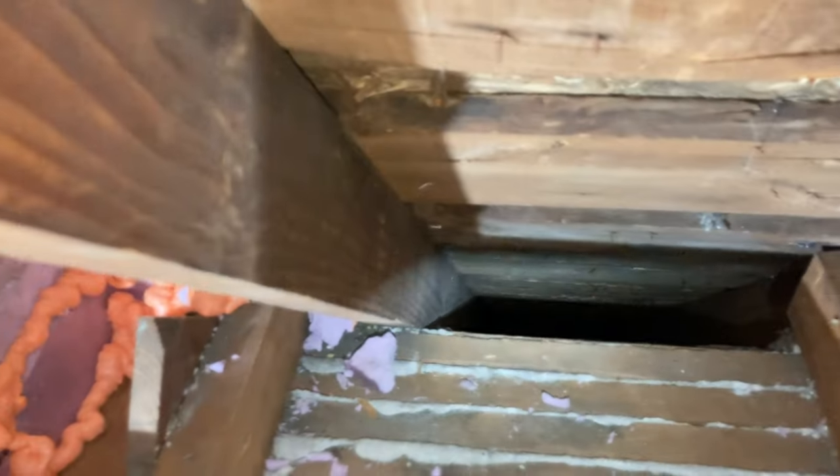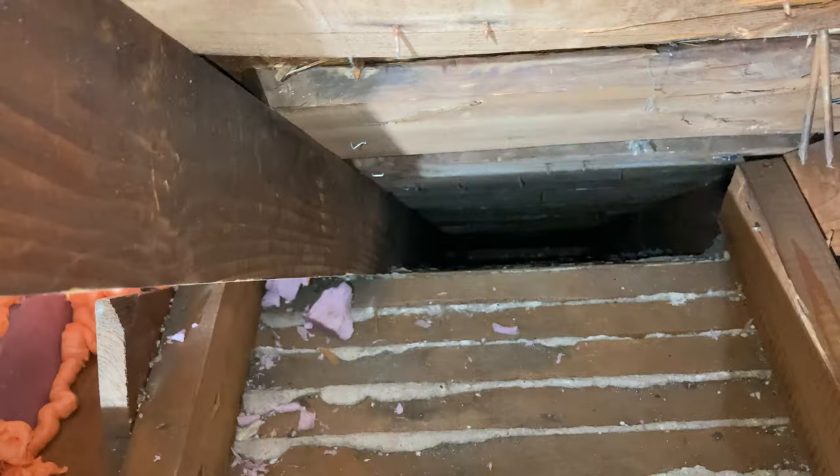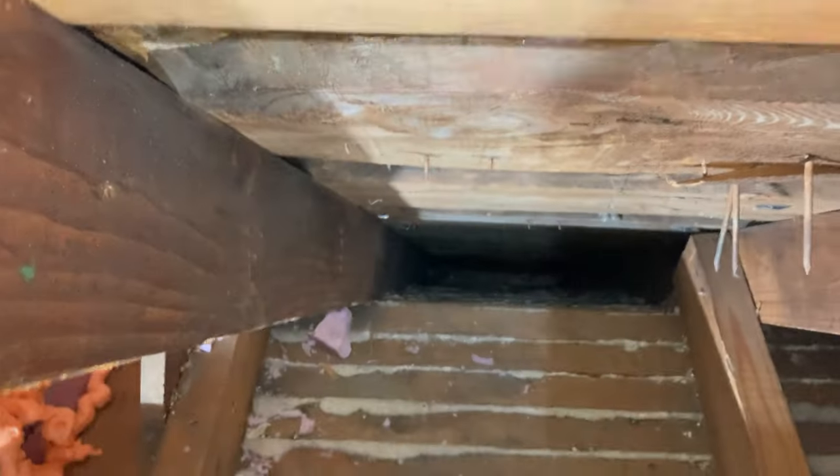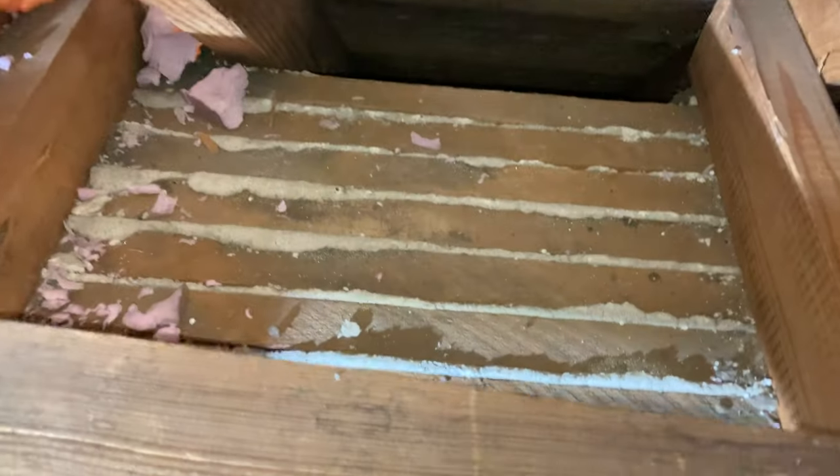The previous owner had insulation packed all into these soffits, and maybe we should have left well enough alone. But it was really gnarly from a few roof repairs, so we vacuumed that out.